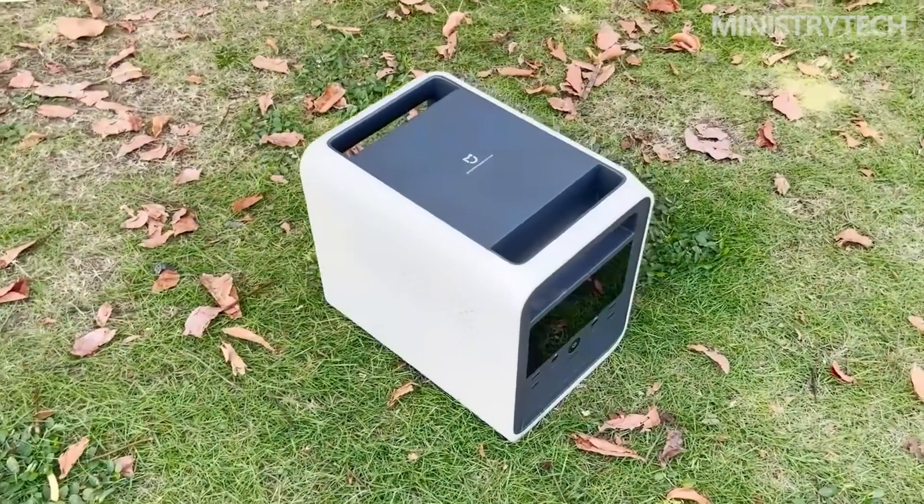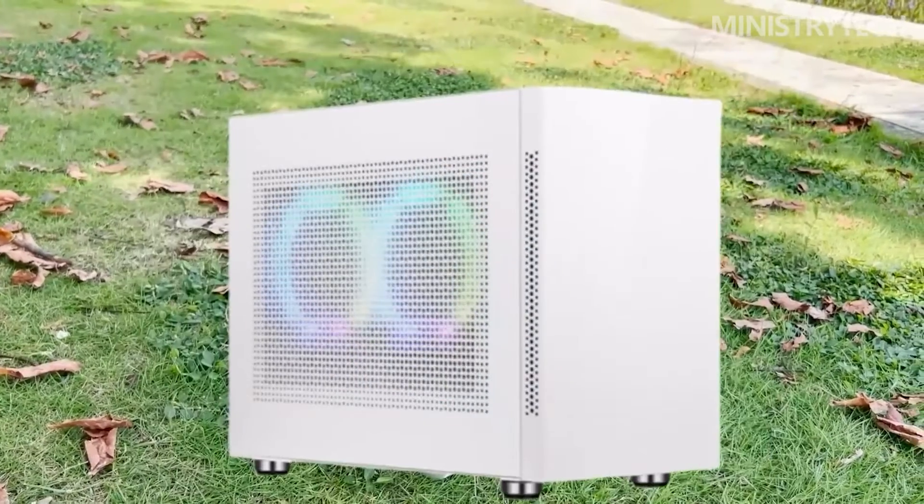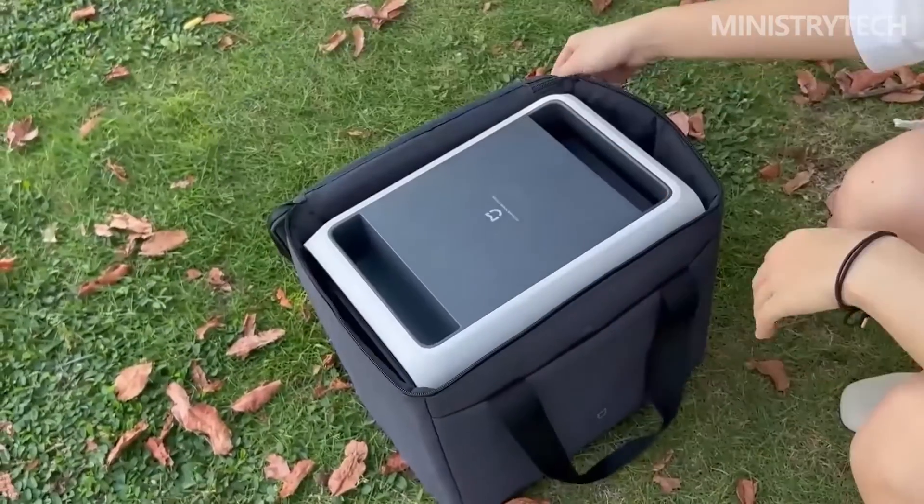Pre-orders for the Mijia Outdoor Power 1000 Pro are now open in China. The battery has a 1 kWh capacity and a 1,800 Watt maximum power output. There are numerous output ports available, including a 100 Watt USB-C port.